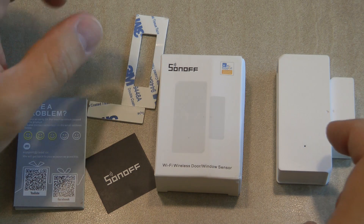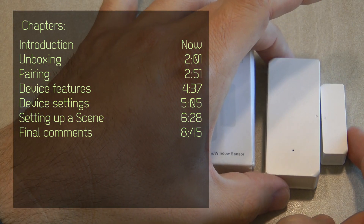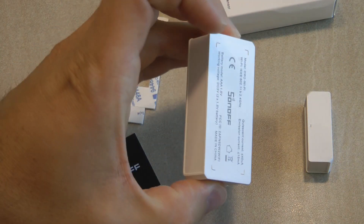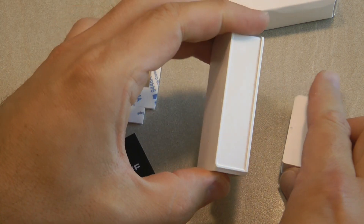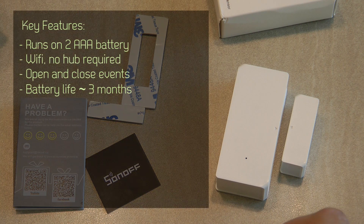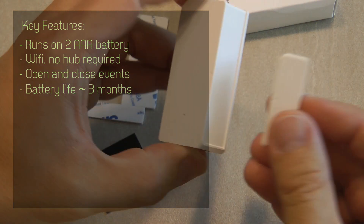This is a somewhat unique device because while Sonoff is introducing their line of ZigBee devices, battery-operated devices are usually more suited to ZigBee due to lower power consumption. We don't see many battery-operated Wi-Fi devices nowadays. Nevertheless, if you only need a few of these and don't want to invest in the ZigBee bridge required for ZigBee devices, these work well.